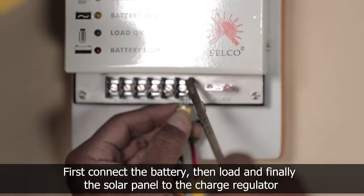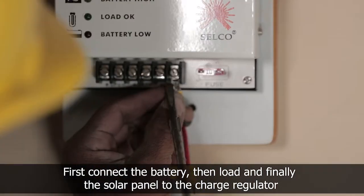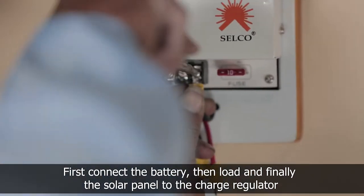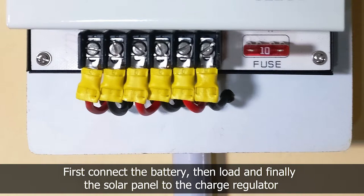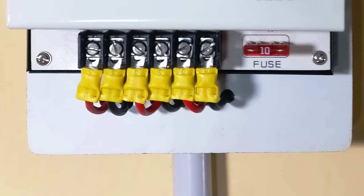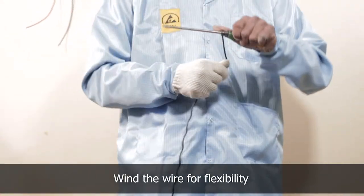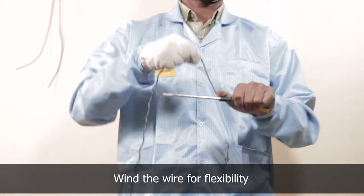Then connect the battery to the charge regulator. Then connect the load to the charge regulator. And connect the panel to the charge regulator. To connect the battery, wind the wire on a rod for flexibility.